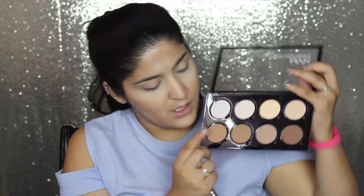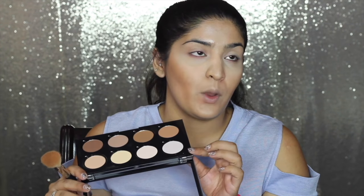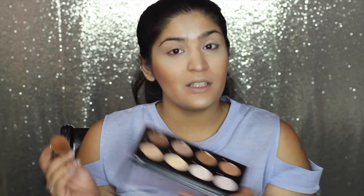For contouring I'm using the second shade, picking it up on an angled brush and carving out my cheekbones. The powders are quite blendable — not harsh. I used to feel why spend on this palette when Anastasia Beverly Hills is just a bit more, but this has 8 shades versus their 6, it's refillable, and the quality is really good. Probably not a bad deal at all.